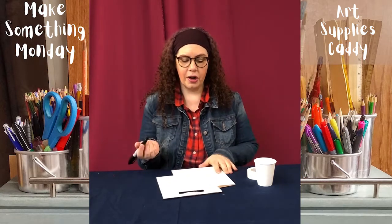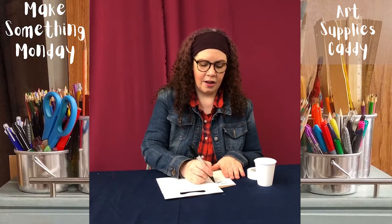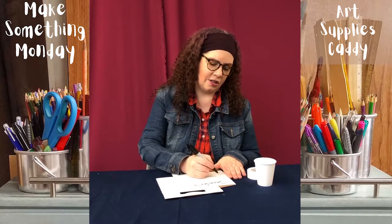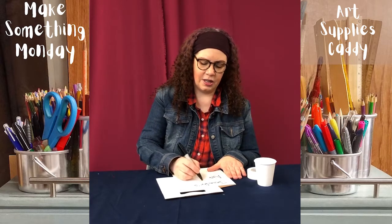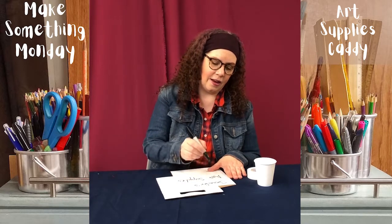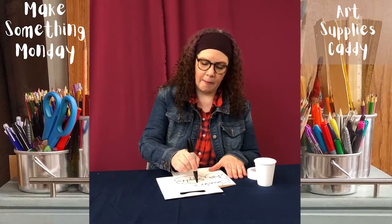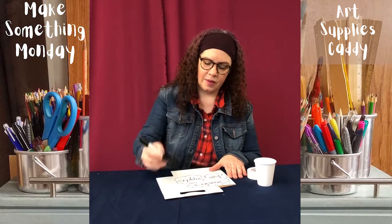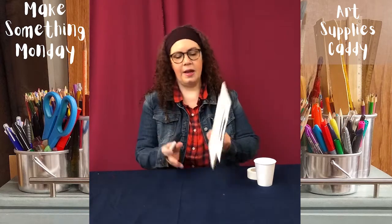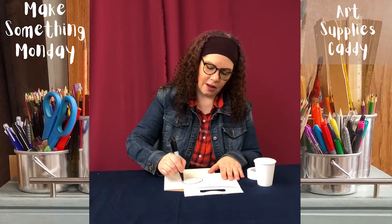I'm going to use my marker — you can use any art supplies you have at home. I'm writing 'Jennifer's supplies,' making a nice big bubble letter, adding a star and some stars on the side, and maybe on the back drawing a nice big sun.